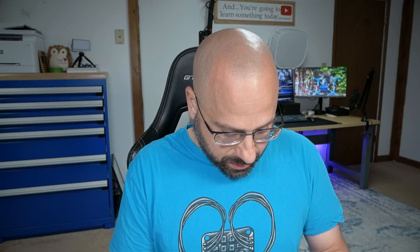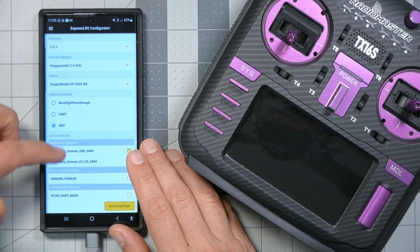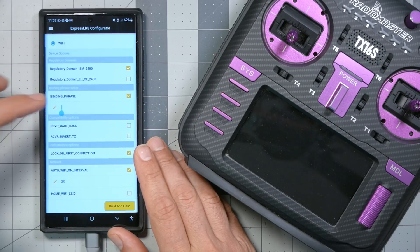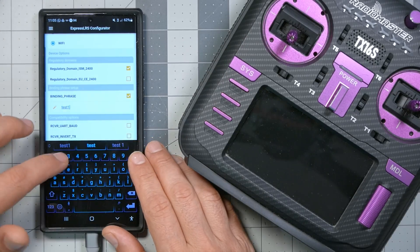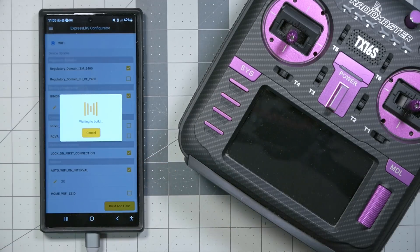Now it's downloading the firmware from the internet — it didn't even seem like it compiled it. Let me go back and put in a binding phrase to see if it compiles separately. I'll use 'test one two three' as my binding phrase. And yes — waiting to build. Now it is compiling somewhere up in the internet; it's not doing this on your phone. We'll just sit here for a moment while it compiles.